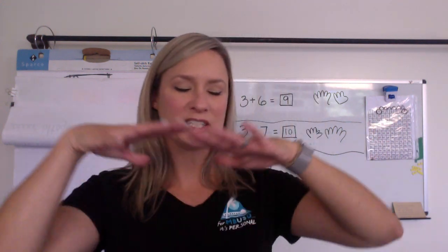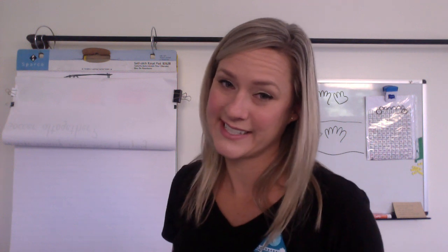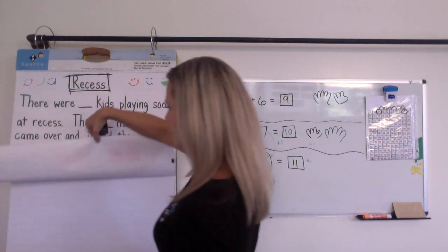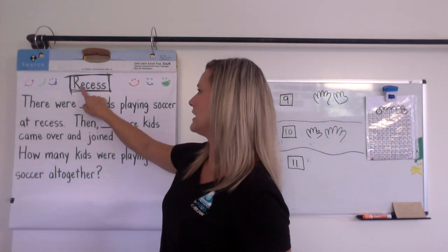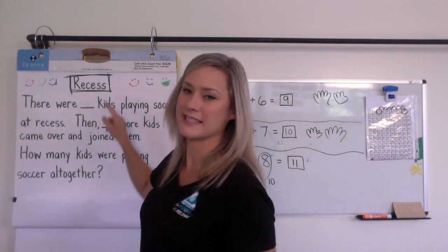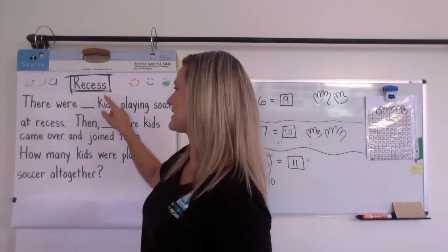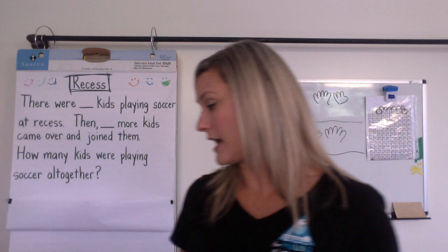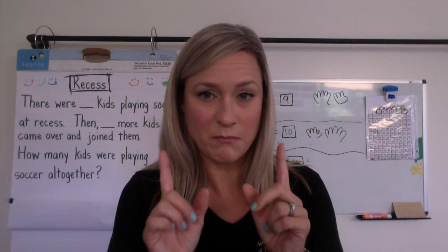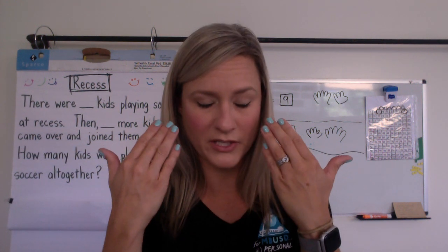Who's ready for a story? We're going to think about recess — we're going to imagine being back in school with our friends and getting to play outside. Our story's title today is Recess. The word recess is spelled with a C and an E — re-cess. Everybody say that with me: re-cess.